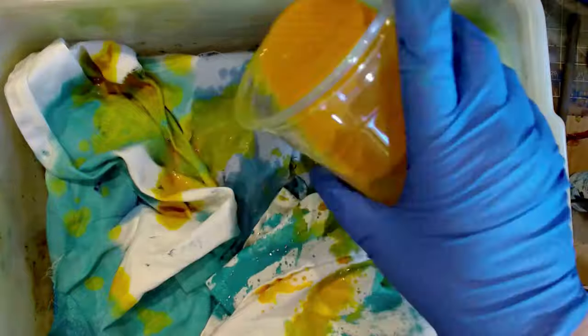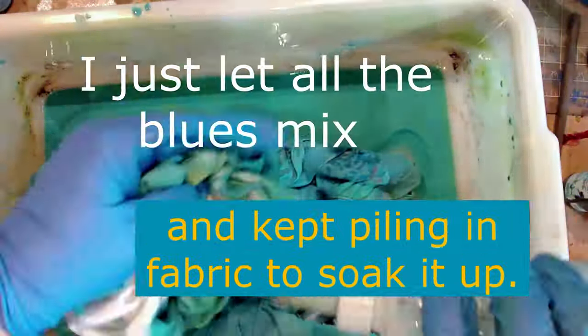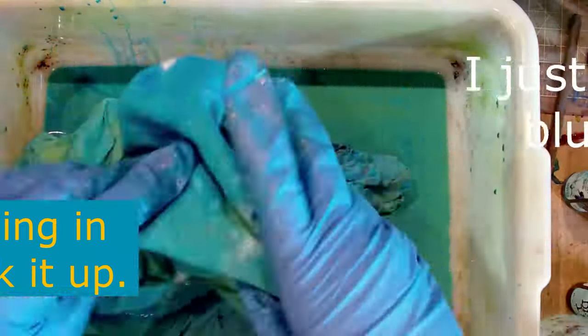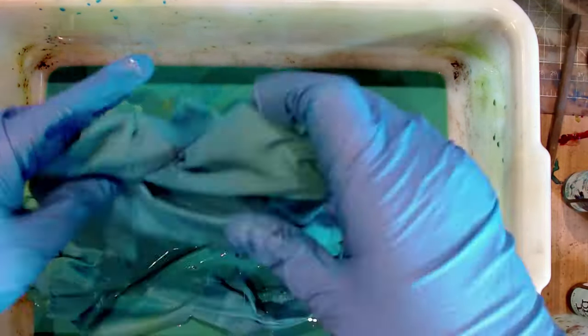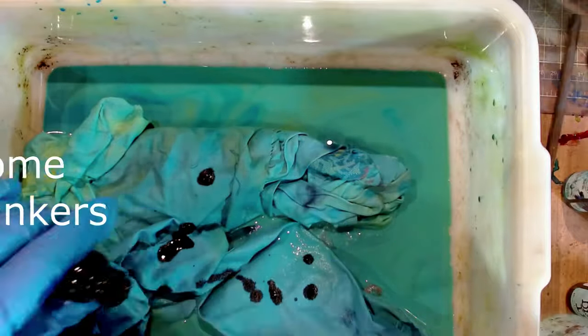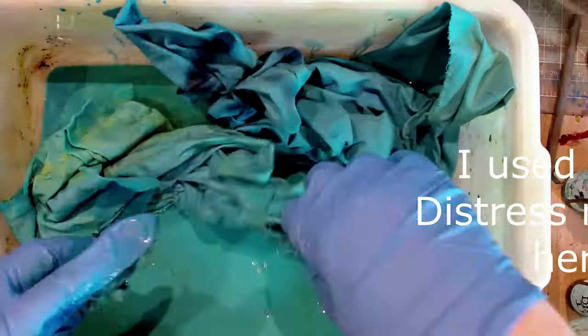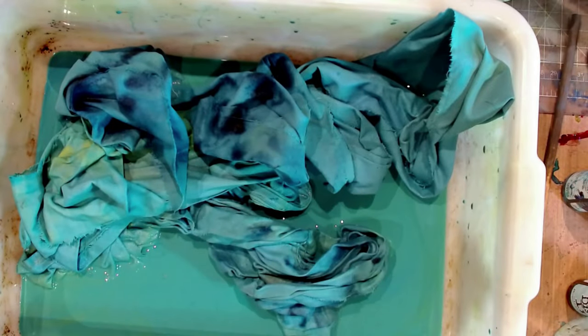Another thing you can do — which I did here — was to pre-mix your colors in some clear plastic containers so that you can see what you've got, and it worked out really great. I pre-mixed basically with no intention other than emptying out my bottles. I had a lot of bottles that were almost gone and the pigment was going to dry up, so I just added some water, shook them up, and dumped them into the tubs.